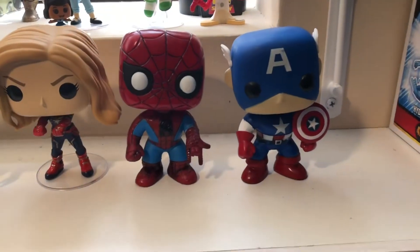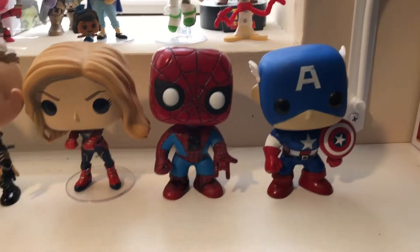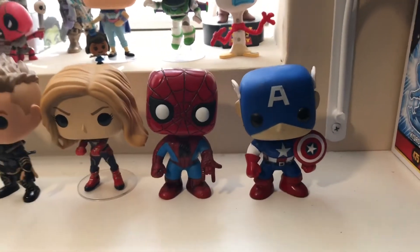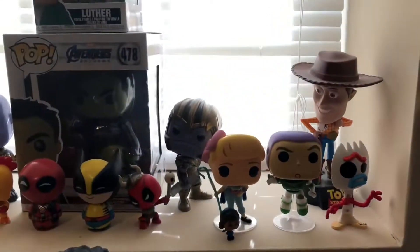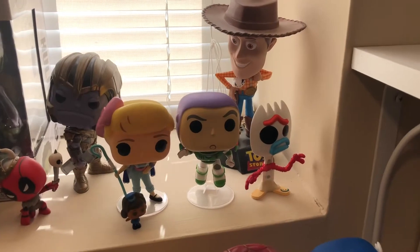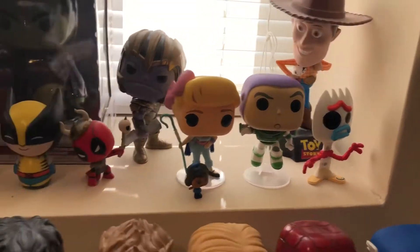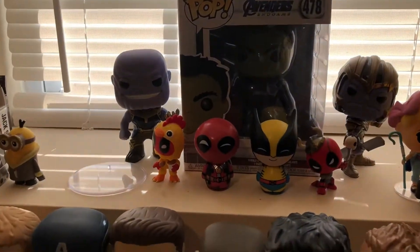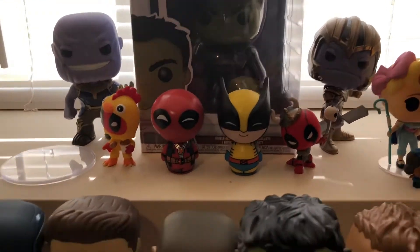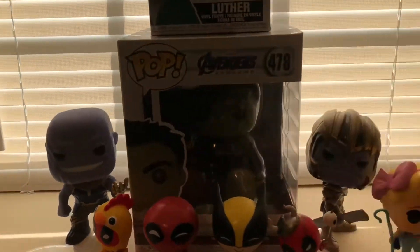You got the two OGs, which were low numbers — I think 0-3 and 0-6. This Captain America actually came from a one-up box a few years back. Then up top you got a couple of Toy Story: Woody, Buzz, Bo Peep, Forky. Then you have the small Funko vinyls that are not pops, and two Thanos's — Infinity War and Endgame.